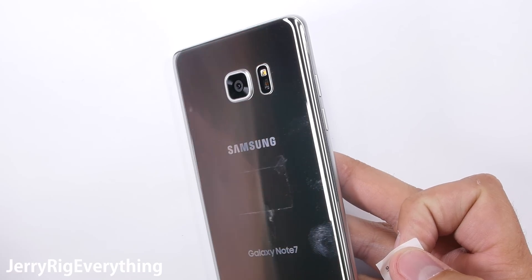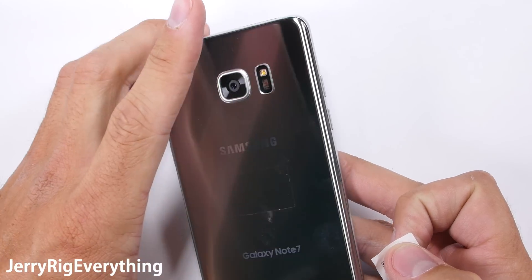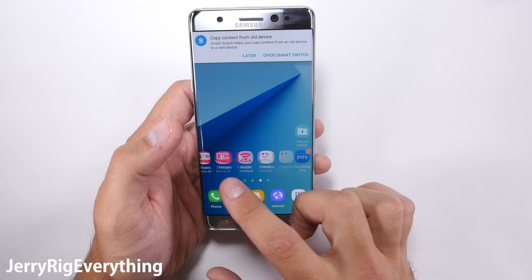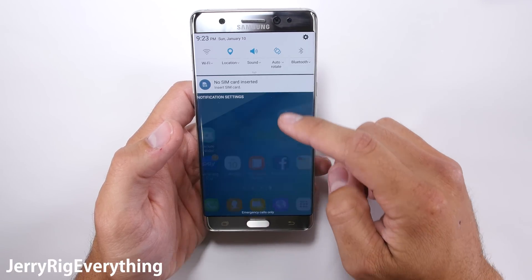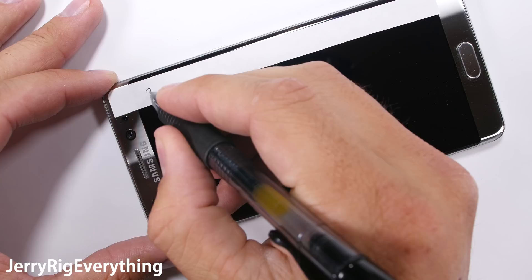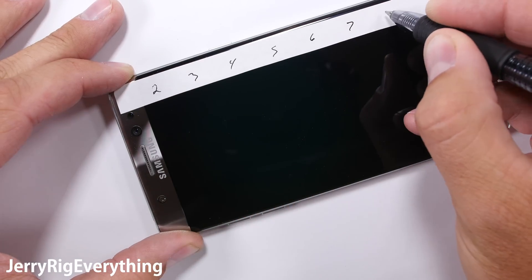I'm an Android guy and I carry around the Galaxy S7 Edge as my daily driver. So I've been looking forward to the Note 7 for a while now and I'm very interested in its new, more shatter resistant Gorilla Glass 5 screen. I have a set of picks that tell me how hard or scratchable the front glass is on the Mohs scale of hardness.